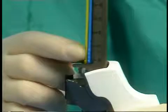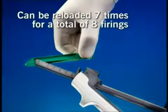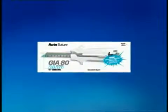Remove the yellow shipping tab. Note that the SULU is designed to float in the cartridge housing — this is a safety feature that prevents accidental pre-firing. The DST series GIA staplers are designed to be reloaded seven times, for a total of eight firings.